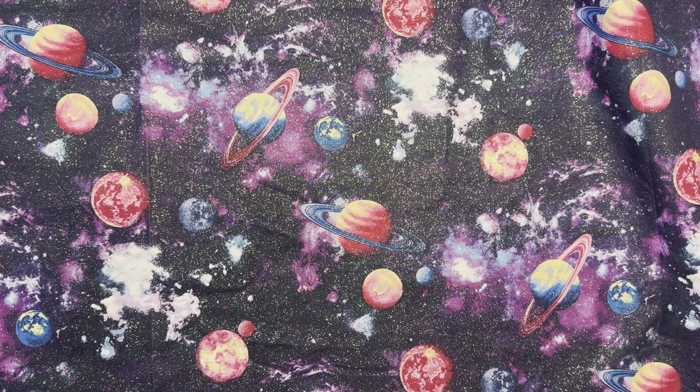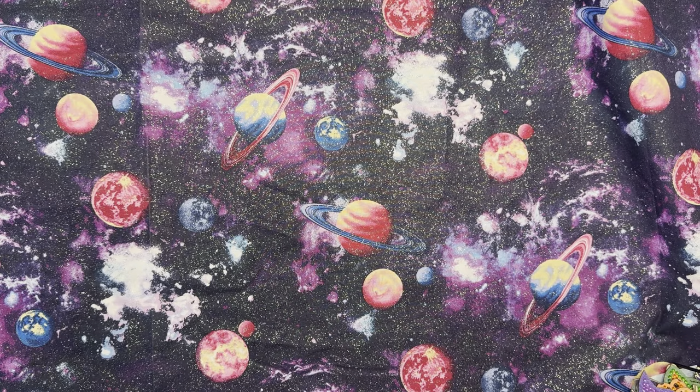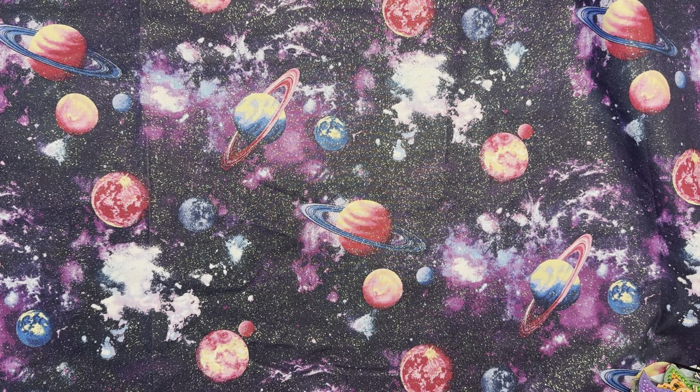Today is Friday, November 1st, and I am going to do my October in review. I'm going to show you all the diamond painting and art projects that I completed in the month of October. But before I do that, I want to share with you the goodies I found today.